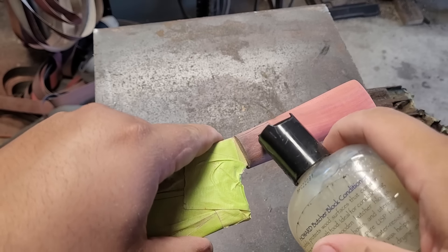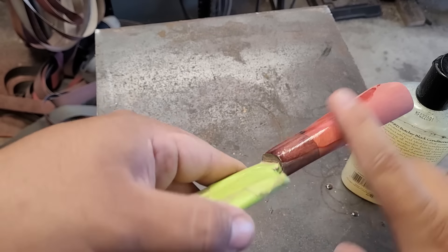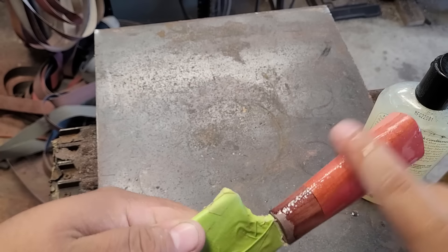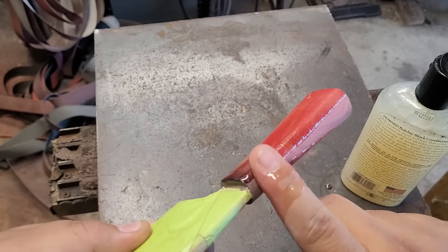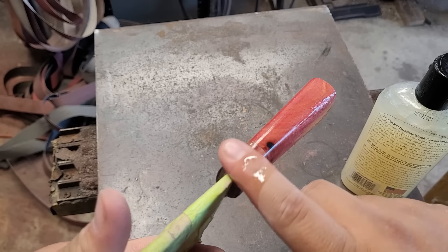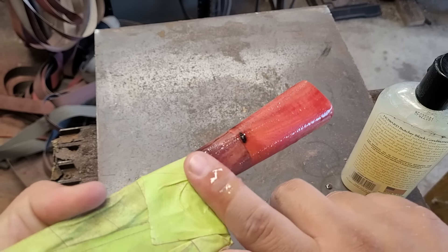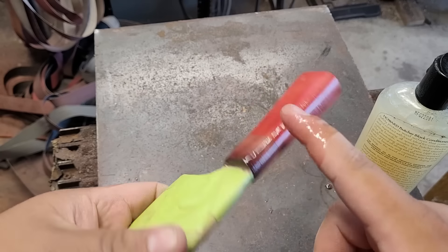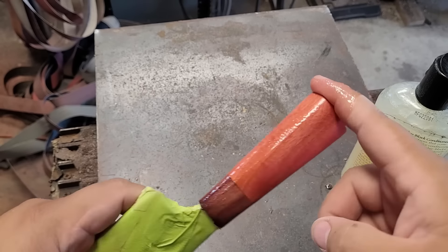After a hand sand I'm going to apply this butcher block oil, which has a little bit of wax in it. I like to use it to get all those colors to pop and get some oil into the wood. As you can see there are some black spots I filled in with CA glue — those pop right there — but this is a natural unstabilized wood so those gaps are there.